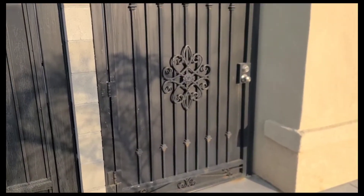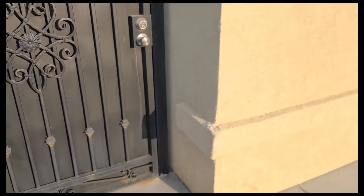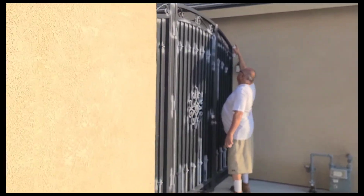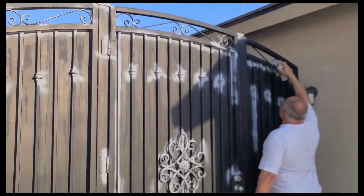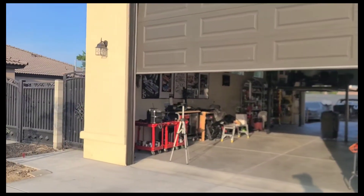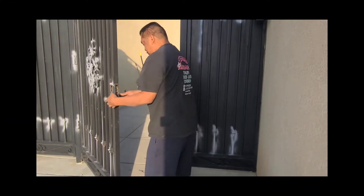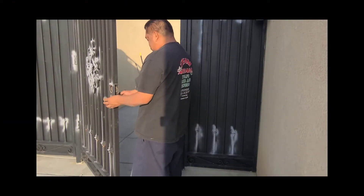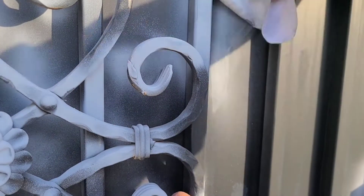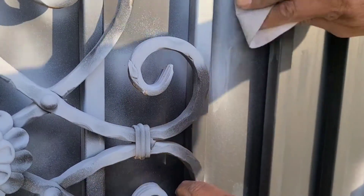Today we're gonna paint these wrought iron gates. First thing we have to do is prep them — Jimmy's over here priming the spots. We have to scratch the metal so the paint will adhere to it, then clean it up.